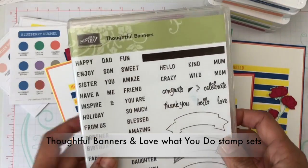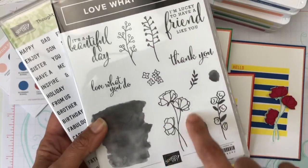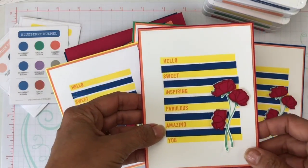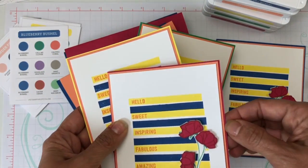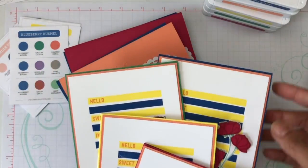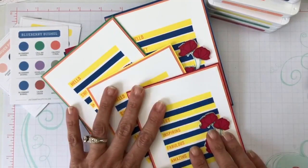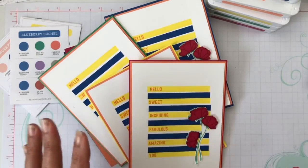I used them together on these cards using the Thoughtful Banner stamp set — which you most likely have from last year — it has this bar you can use for color. I also used the Love What You Do flower. I used many sentiments like 'Hello,' 'Sweet,' 'Inspiring,' 'Fabulous,' 'Amazing You.' I made Grapefruit Grove the second layer on all of them — four card bases, always using Grapefruit Grove. Do you like them?